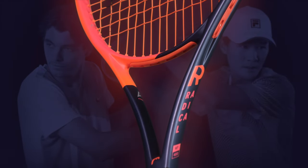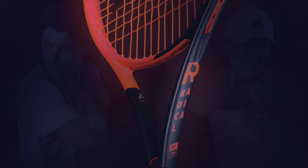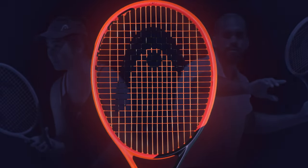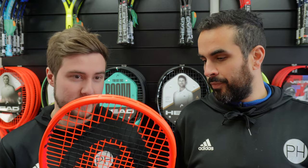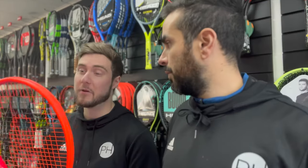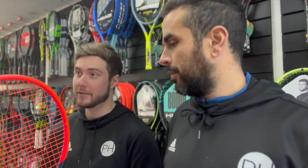First impressions of the racket - I think it looks good. It's bright like all the Radicals have been but I think it's slightly toned down now because it's lost the silver in a sort of dark blue. The addition of the blue is quite a nice touch. It definitely tones down the orange but it still has that nice pop. Definitely at the moment in my top five of racket looks.